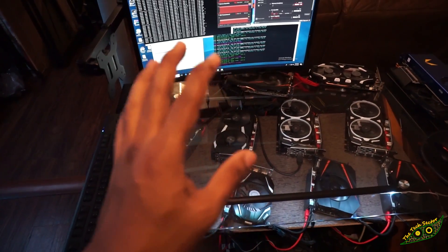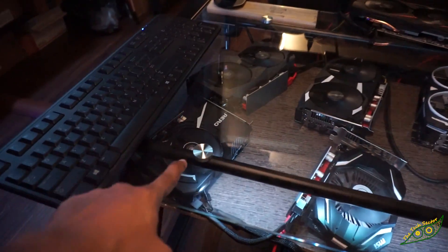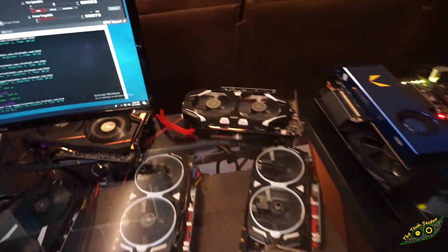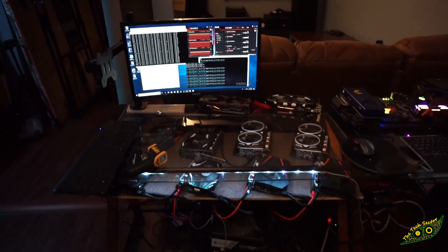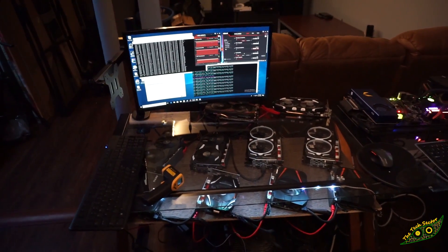This has 10 GPUs in it right now. I've got an RX 580, an RX 570, 1070 Ti's, a 1060 6GB mini, another 1060 6GB mini, a 1080 mini, a 1060 6GB mini, a 1060 3GB, and another 1060 3GB. I almost forgot — I have two Corsair 1000W power supplies, one in the front and one in the back. And down in there somewhere is an H110 Pro BTC motherboard — that's the one with 13 PCI slots on it.